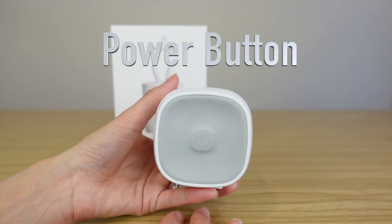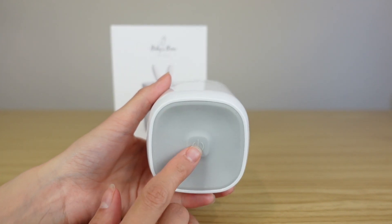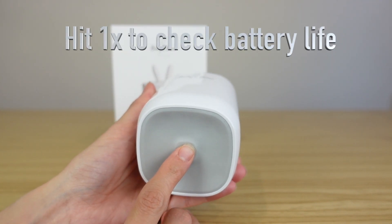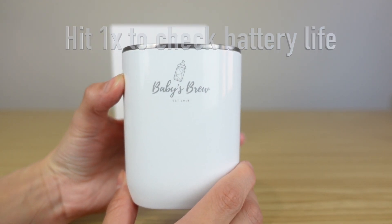On the bottom of your bottle warmer you're going to notice an on and an off button. If you press this button once, it's going to make a beeping noise and it's going to show you how charged your bottle warmer is.